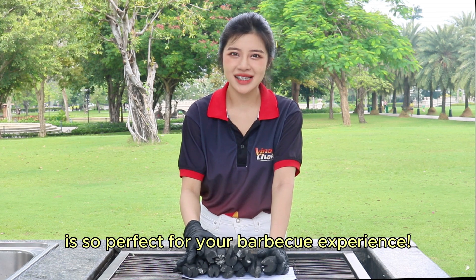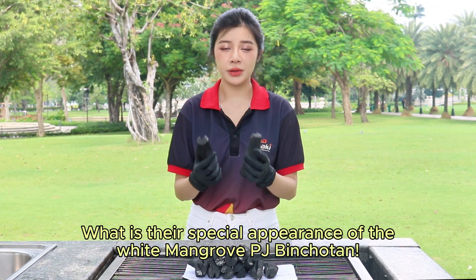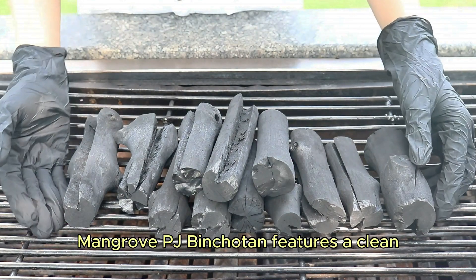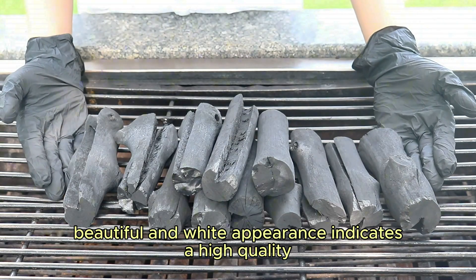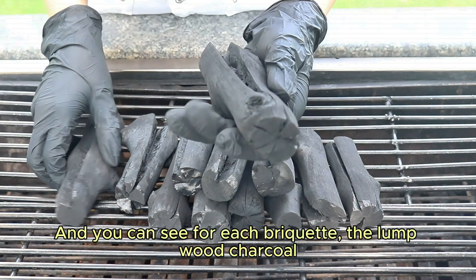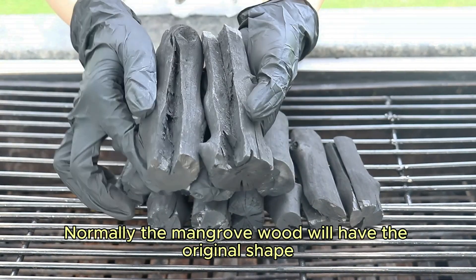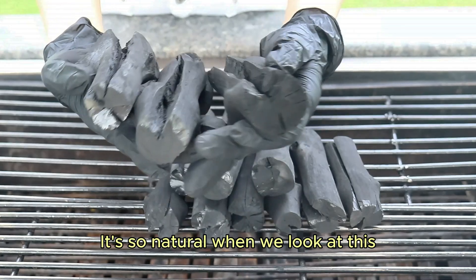Come closer to see what is special about the appearance of the white Mangrove Pinchotan. First, take a look at the charcoal itself — Mangrove PJ Pinchotan features a clean, beautiful white appearance that indicates high quality. You can see for each piece the long wood charcoal. Mangrove wood will have its original shape with natural cracks like this.